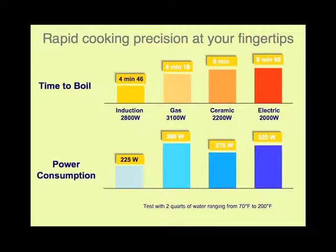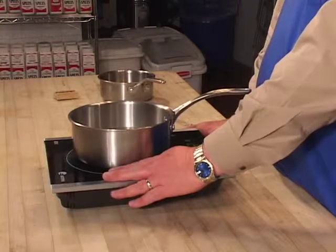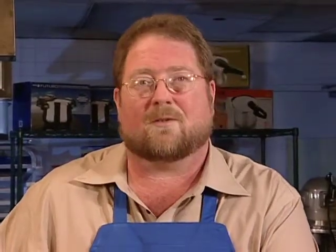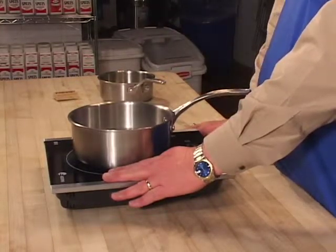With induction, the response is instant, and it only heats the pan. The cooktop isn't getting hot. Let me show you something — I can actually put my hand right there and it doesn't burn me. That's because the heat is going into the pot, and the pot is heating the food. That's why it's so eco-friendly and why it saves you so much money on your electric bills.